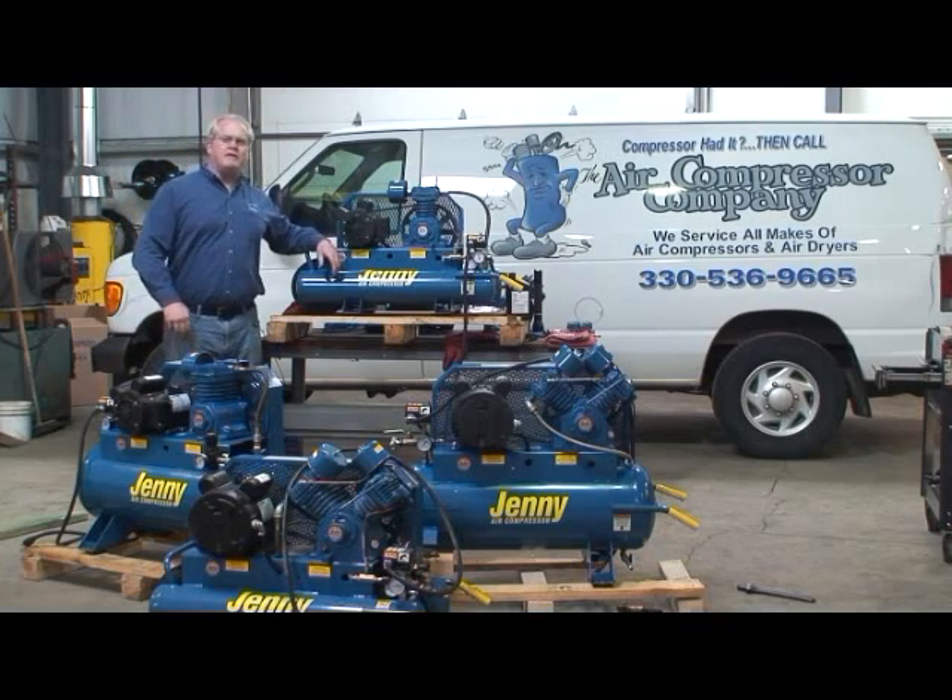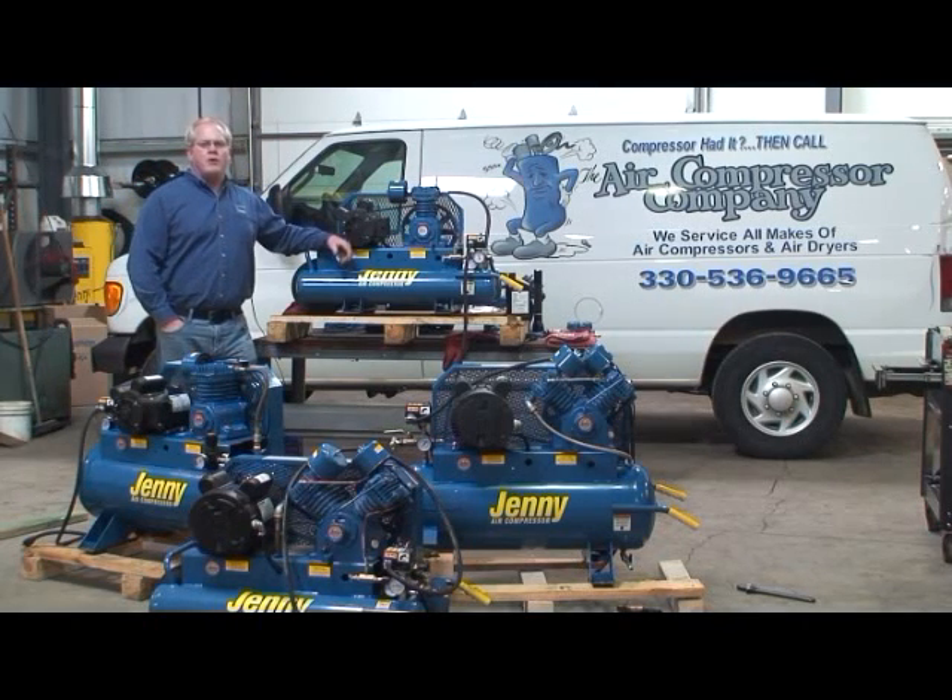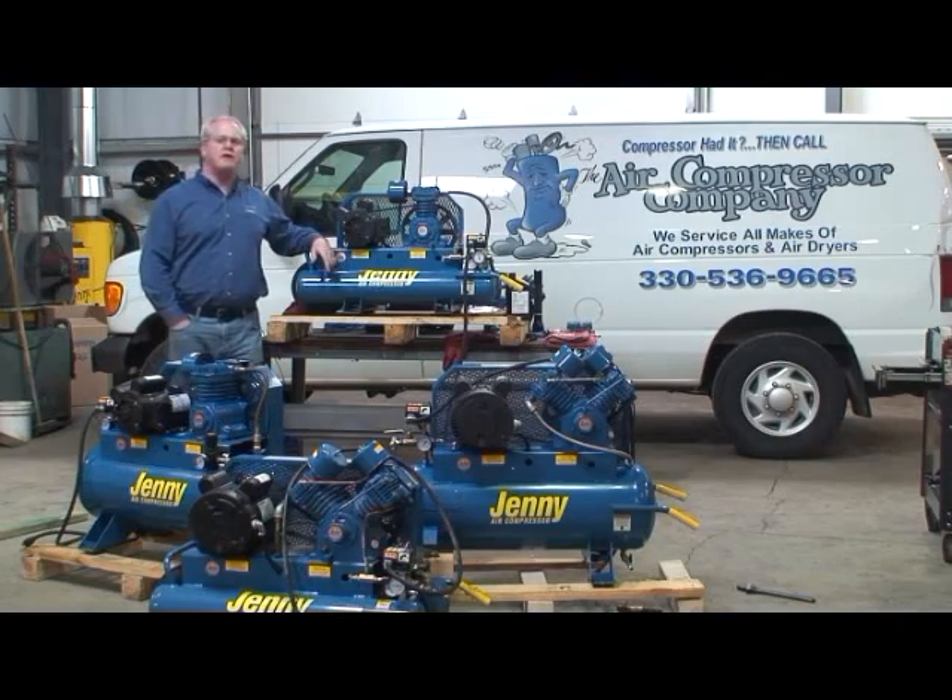Thank you for joining us. In this next video segment, we're going to demonstrate what a check valve failure is, what's entailed with that, and how to repair a check valve failure on a Jenny air compressor. There are some symptoms associated with this. We're going to try to set up the failure for you to demonstrate what it actually sounds like, and then we will move on to show you how the repair is executed.